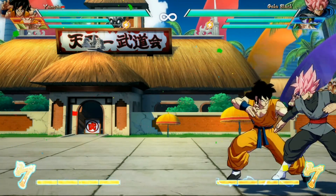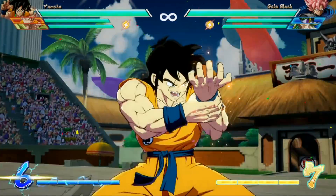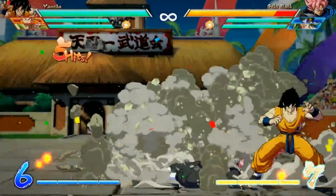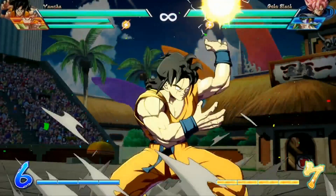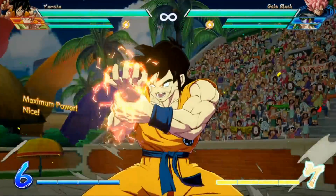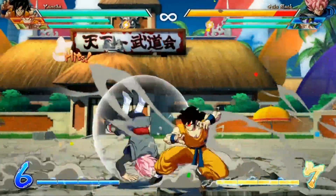In case you don't know how Yamcha's level 1 super works: basically you can adjust what direction the ball goes in for the follow-up hits by holding a direction on the joystick. And then you can change the timing based on when you press the buttons — so you can press it really fast to make it hit really fast, or press it really slow to make it hit really slow.